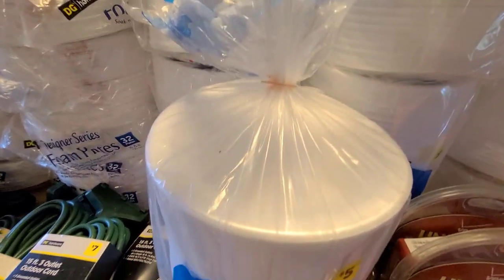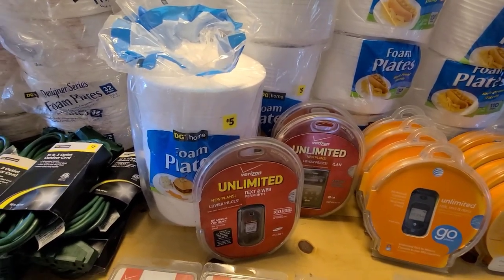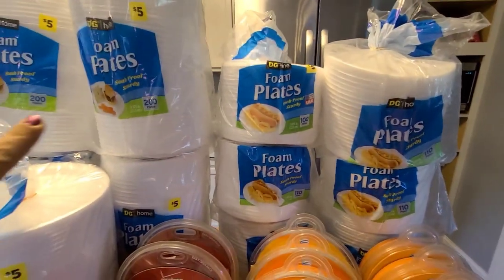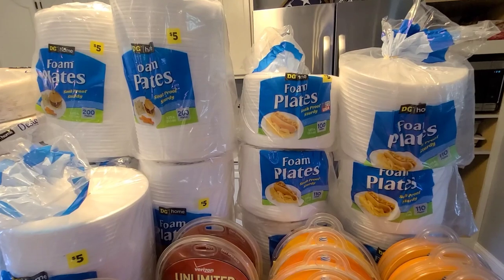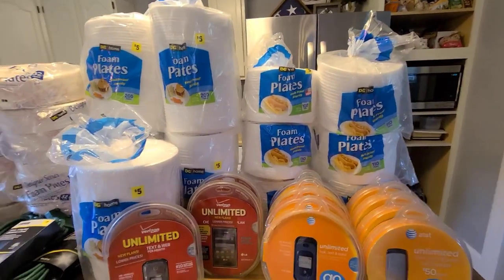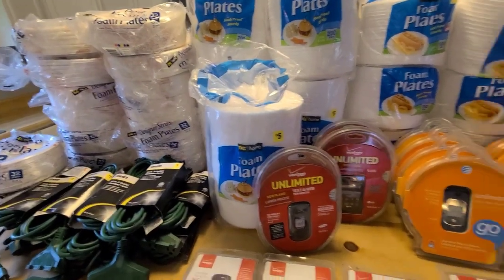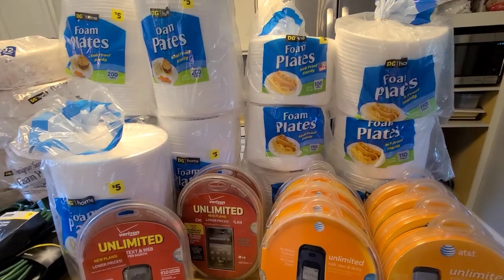I grabbed five packs of these — they have 200 plates in them and they're just like your normal round dinner plate style, so that alone is a lot of plates. I grabbed six of the smaller packages of those — there's 100 or 110 plates in each, same style as the bigger packs. I wasn't counting when I was grabbing, just grabbing. When my back seat looked full I thought, well, that's a lot of paper plates. But I had better dig under the plates to see if there's anything under them.